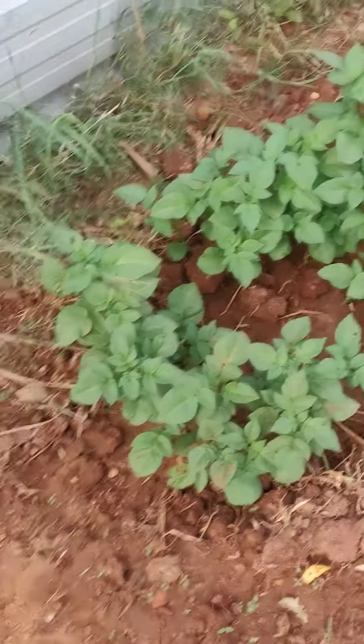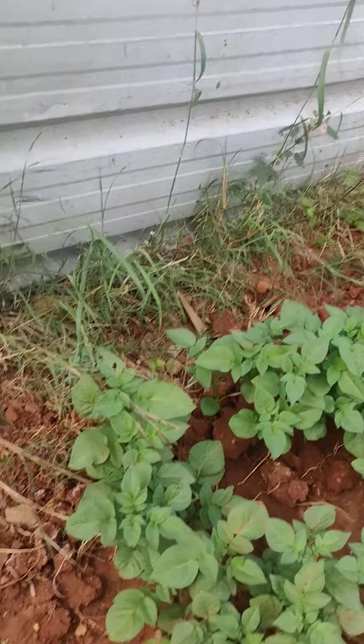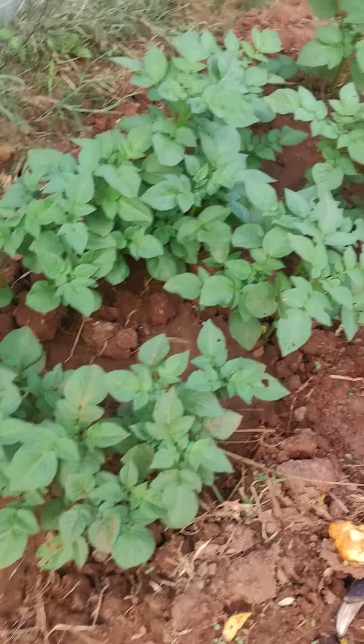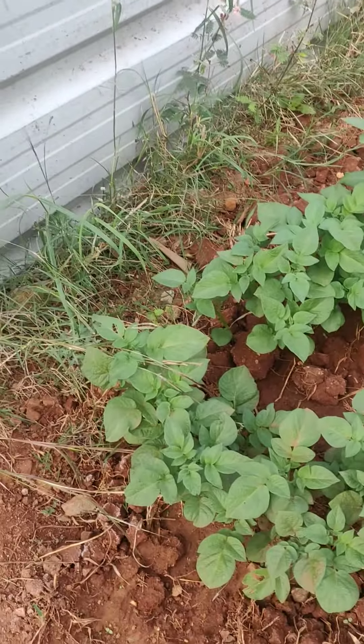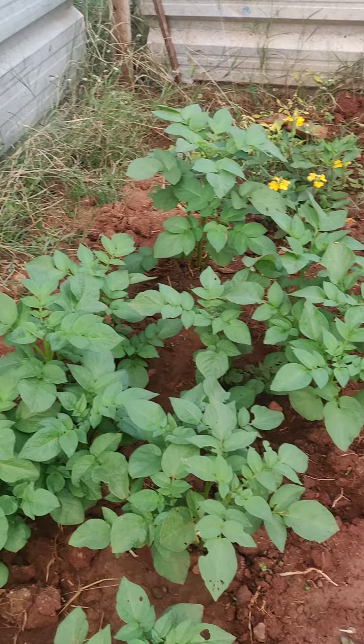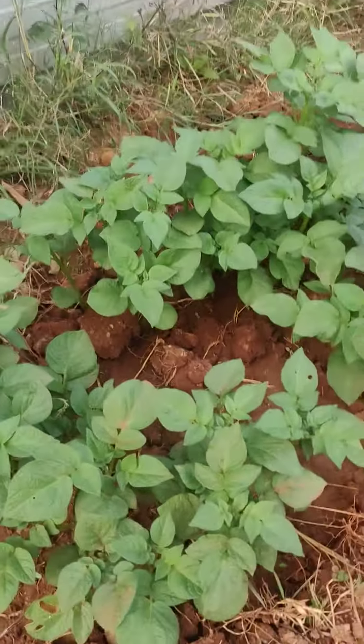Here you can see the potato has grown to around 2 feet tall — I never expected it to come up this well. Maybe the place was not good last time; this time I dug the soil very well and loosened it a bit, so the potato looks very good actually.